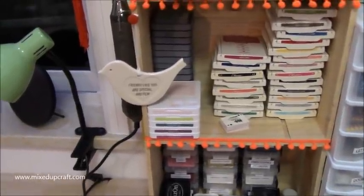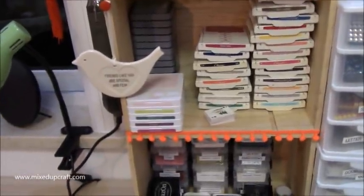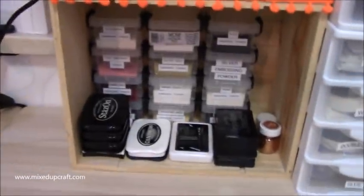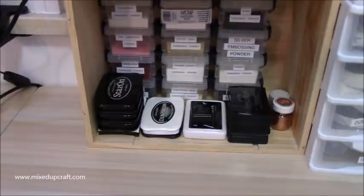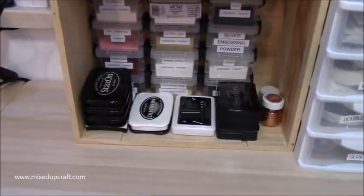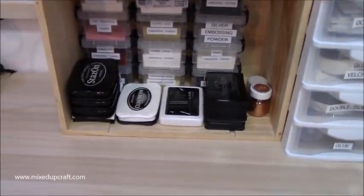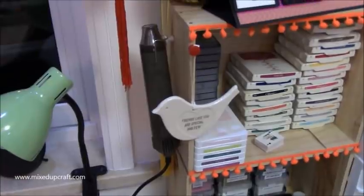Maybe I'll remember to do the decoupage now that we're moving, but for now the wine crates hold inks - I've got some Oxide inks at the back and Stampin' Up ones as well. At the bottom here I have all my embossing powders, Versamark, Archival, Memento, and all those black inks that I use. On the side I've just popped my heat gun.